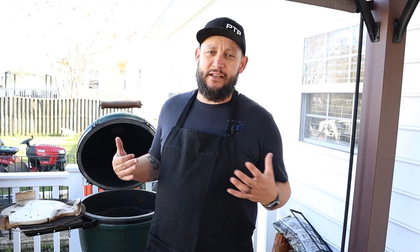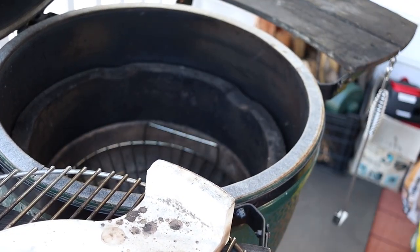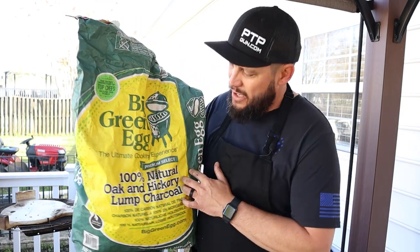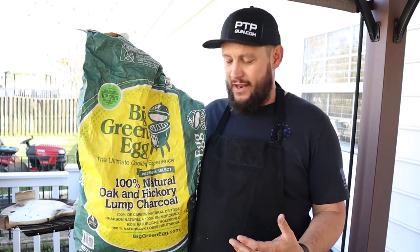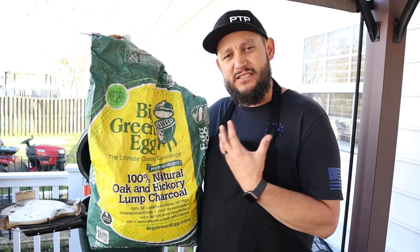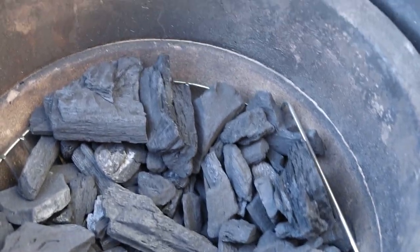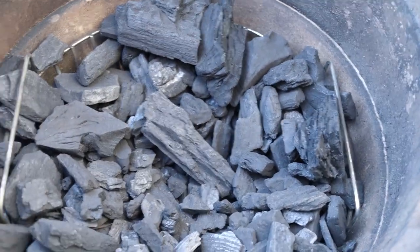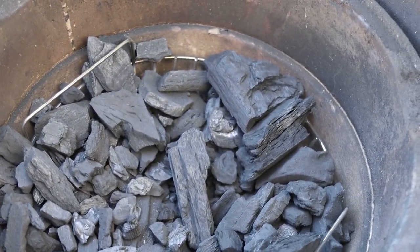Now that the Big Green Egg is completely cleaned out and ready for use, let's go ahead and put everything back together and build up our nice coal bed. First thing we want to do is put our charcoal basket back in and fill it up using some premium charcoal. You don't have to use Big Green Egg charcoal — I use it because it's consistent, but you could use Fogo, Royal Oak, or a lot of stuff like that. What's important is you get something that's slow burning and solid lump charcoal made from good quality hardwoods. We've got the charcoal up to about this top ring here — I never want to run out, especially mid-cook with an expensive piece of meat like a brisket.